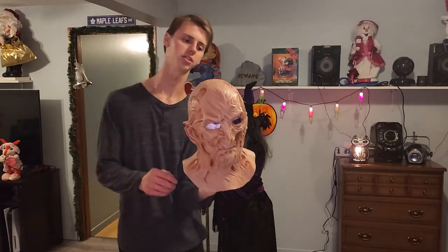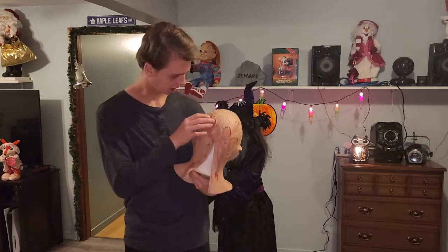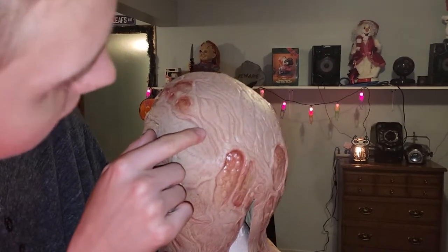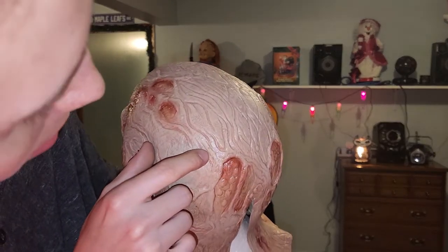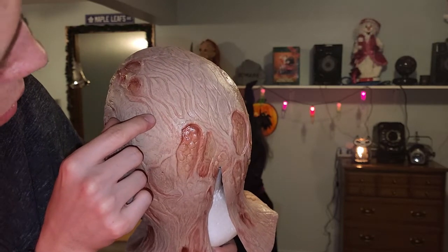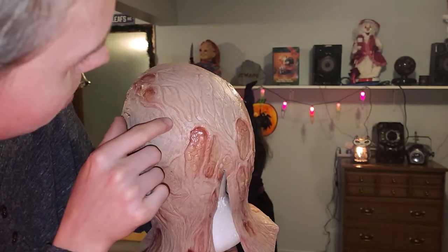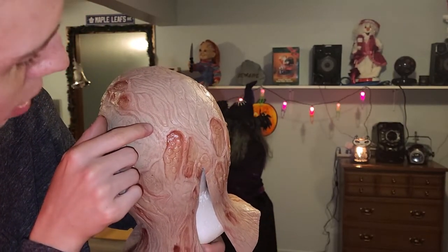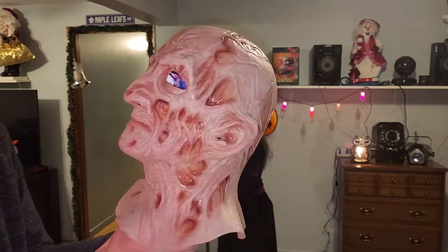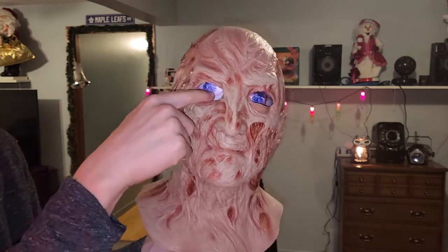One thing I have to say about the one I got: there are some air bubbles on it. Those aren't holes — this is just a factory error. Mine has air bubbles, which is fine; that happens with all masks out there. There are four air bubbles that busted, but look at the detail on this mask.